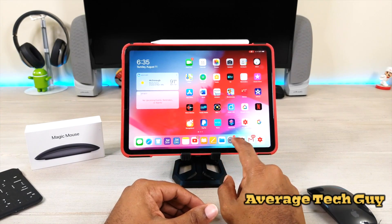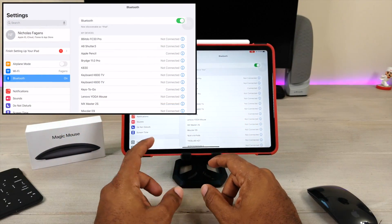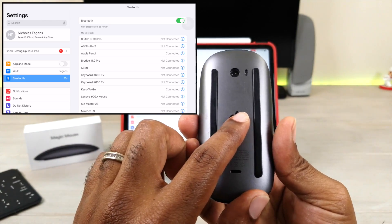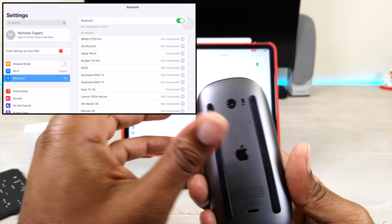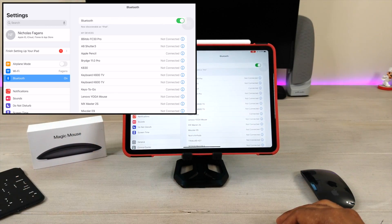The first thing you're gonna wanna do is go into Settings. I have my Bluetooth stuff pulled up, and you want to make sure that your mouse is actually turned to the off position. It's off right now — yep. So it's in the off position; we're gonna set it back down on the table and then get to work.